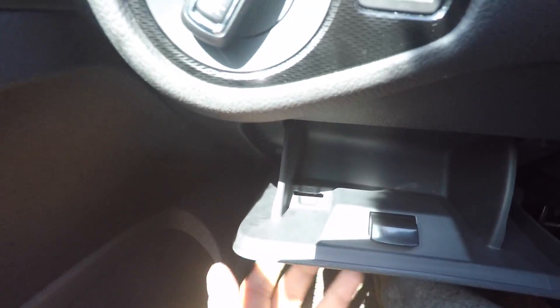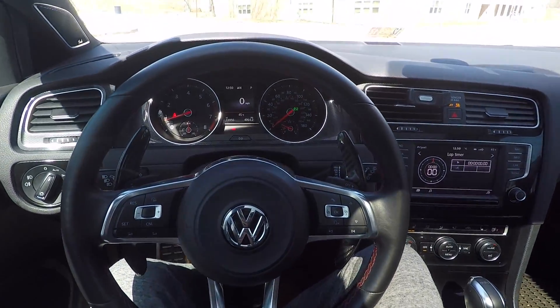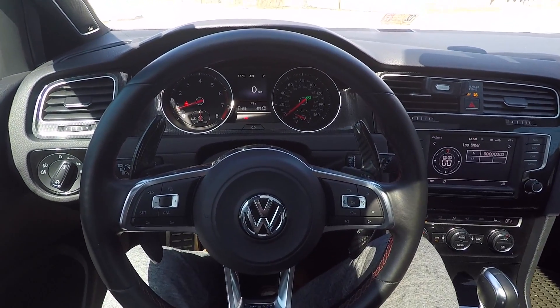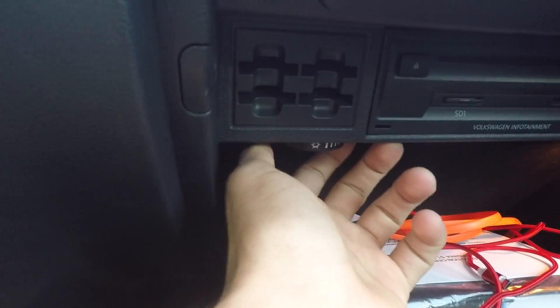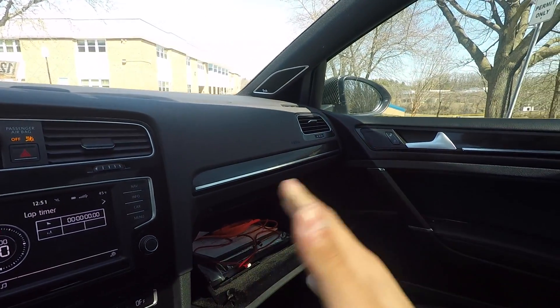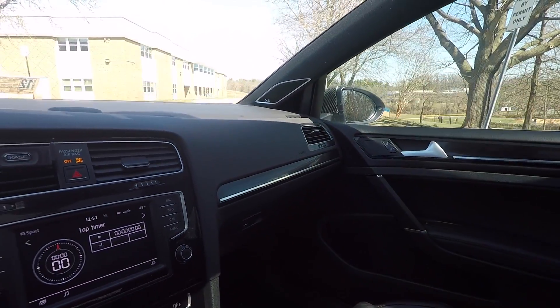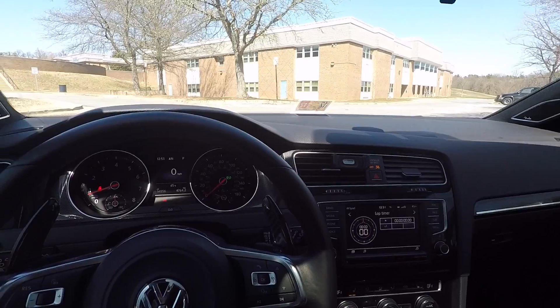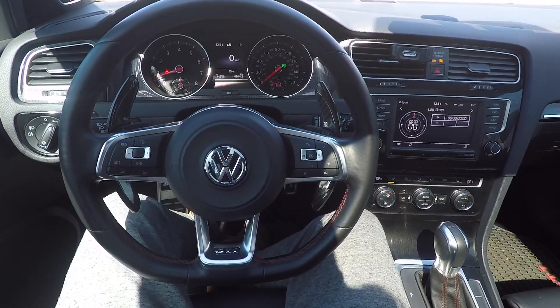If I open this compartment right here, you have a little SD card slot right there. That's definitely pretty quirky because I don't really have a use for SD cards anymore. And then another nice feature is this vent right here — this glove box is actually vented. So if you have some chocolate or something you don't want to melt, put it in there and keep it cool. My Mercedes C-Class has that, so it's really great that this Volkswagen GTI has that as well.